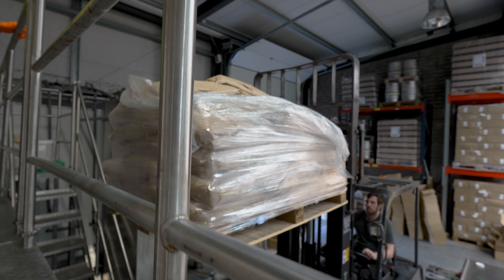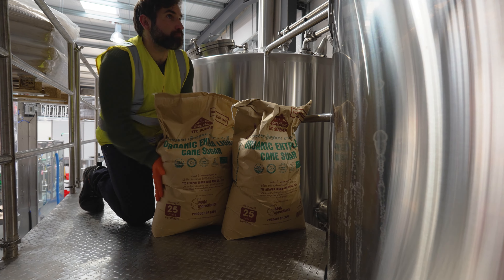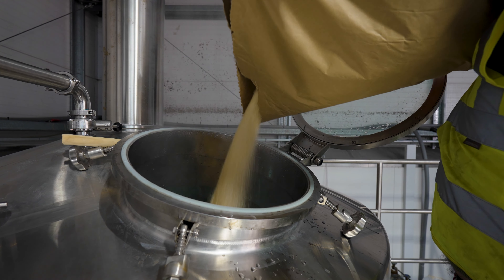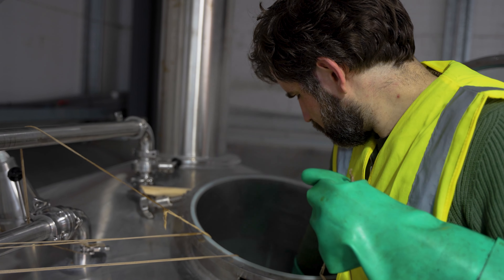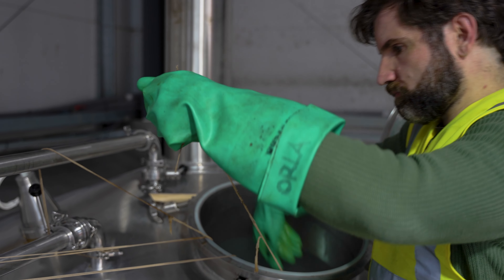Once the water is at temperature, he puts the sugar in first to make sure it dissolves within the liquid. He recirculates the water back on itself in the kettle to ensure it's fully mixed. He then adds the tea bag and organic ingredients into the water, leaving them for about 35 to 45 minutes depending on what tea is being made. After infusion, the liquid is transferred into the fermentation tanks.